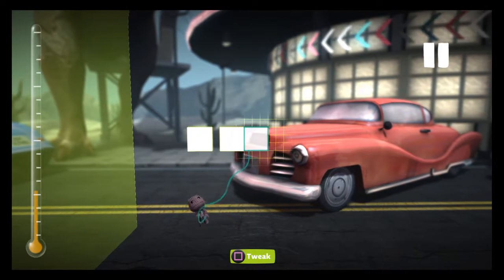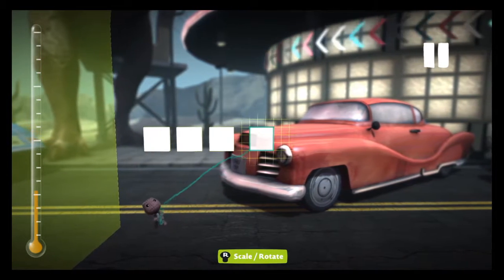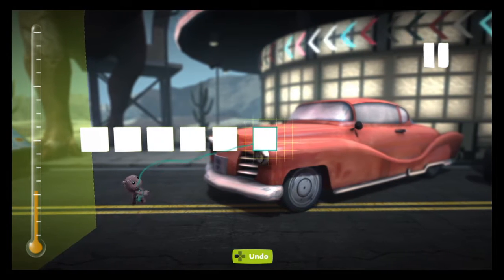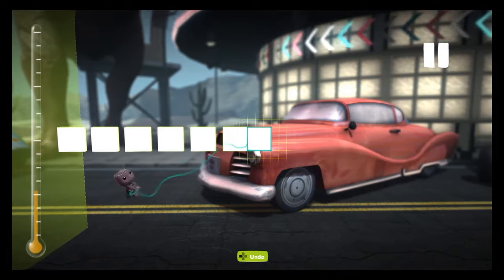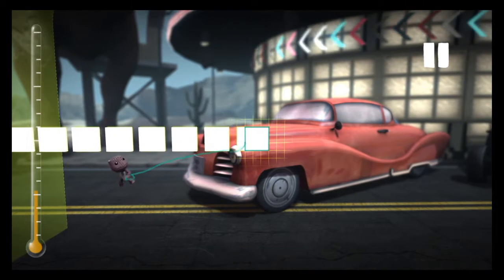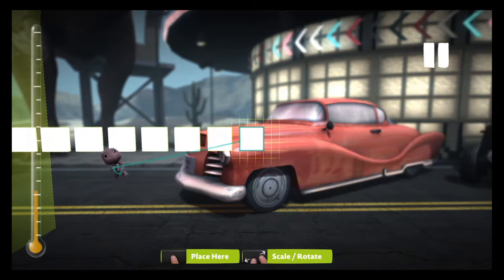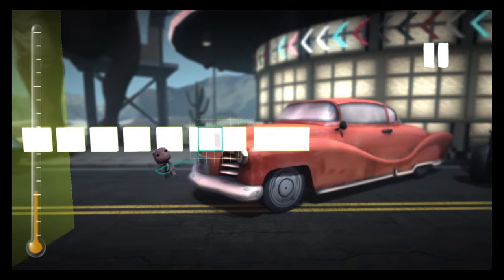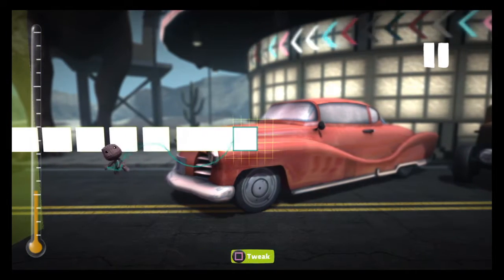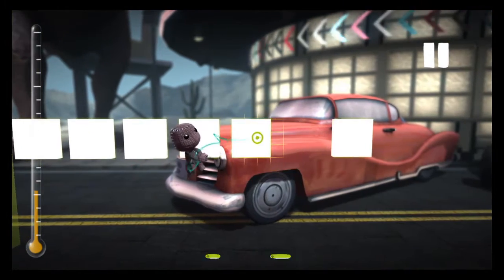What you're gonna need to do is set out a total of — let's see, I need to do some counting. We've got a total of 10 blocks times 2, which comes up to 20.